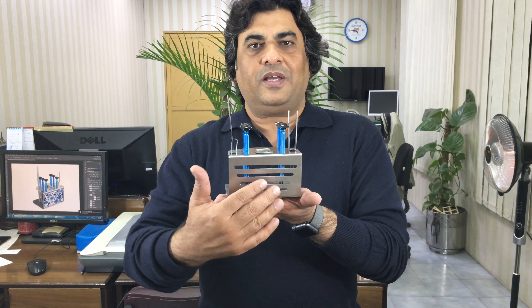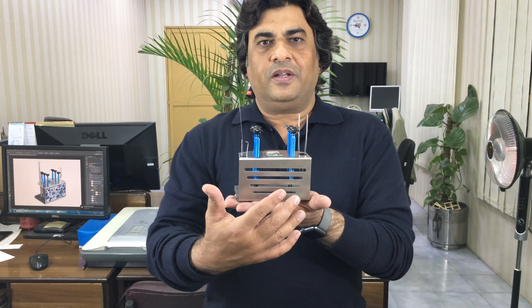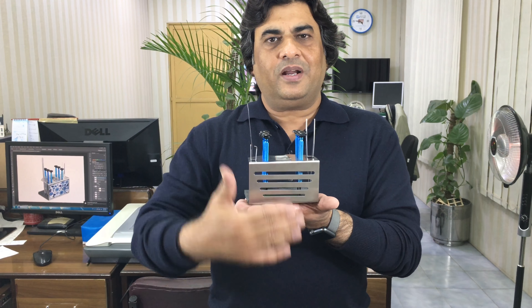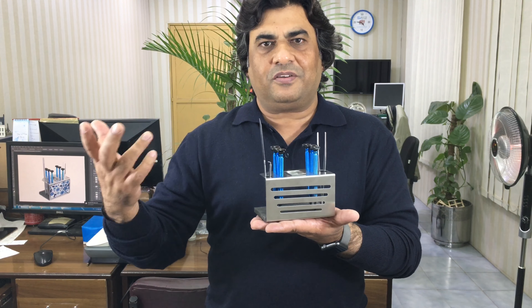On the back side, we can make any type of design. Maybe we can print your company name, your company logo, or your company information, or maybe we can make a design just like a flower, just like a flag, just like pictures.